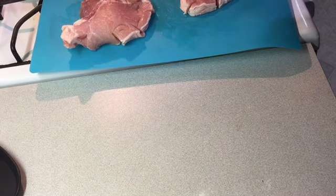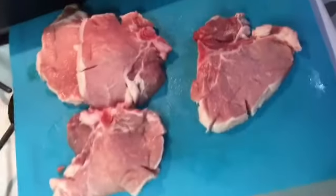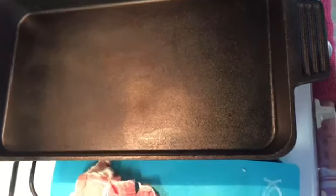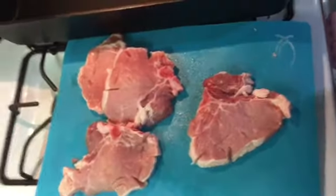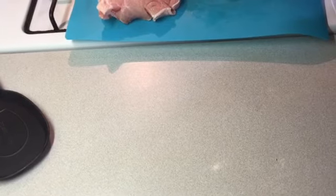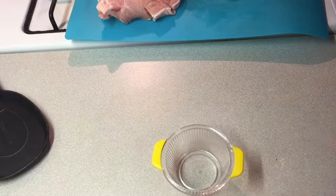Hey YouTube, today we are going to do some juicy pork chops in this fish fry pan. I'm going to use it like a griddle. A subscriber of mine sent that to me for being a good friend.